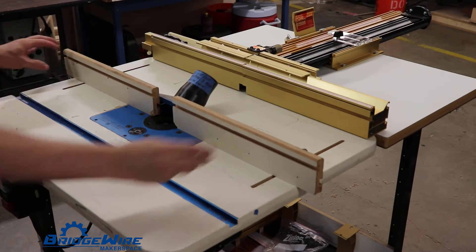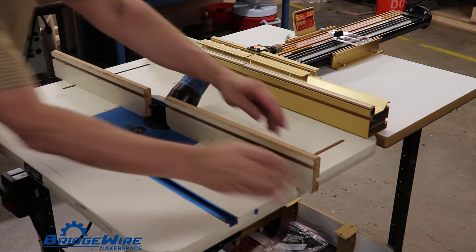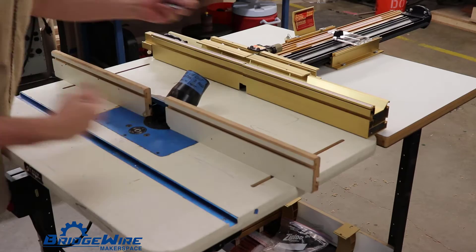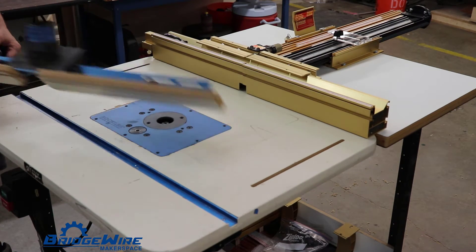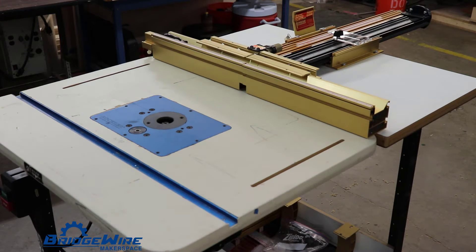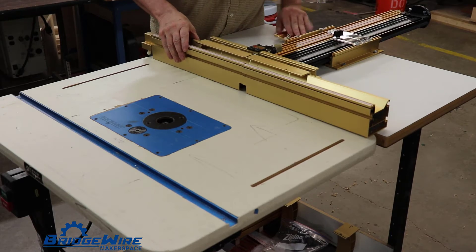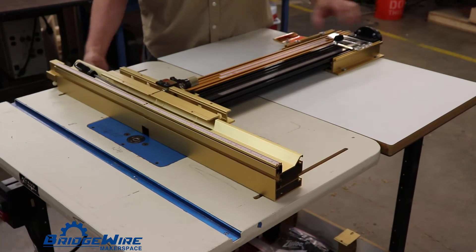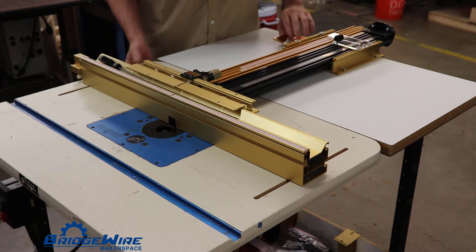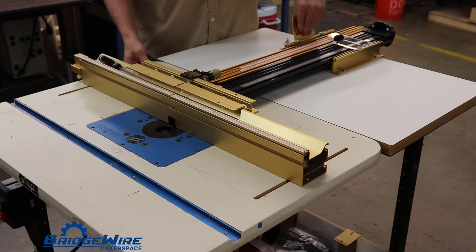We've updated our router table to become a dual purpose router table. You can use the traditional Rockler fence for general routing, or you can remove that fence and gain access to our brand new Incra Twin Linear Positioner and Fence. This is very similar to their current LS positioner and allows you to have accuracy to within 1,000th of an inch.